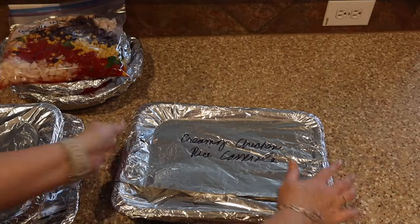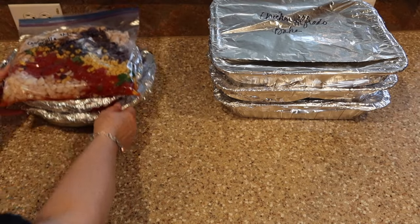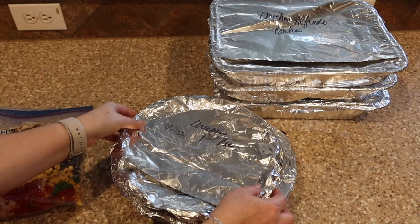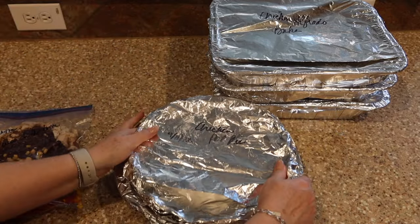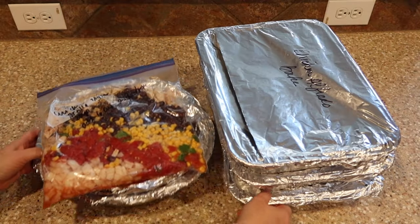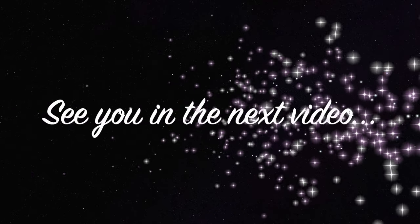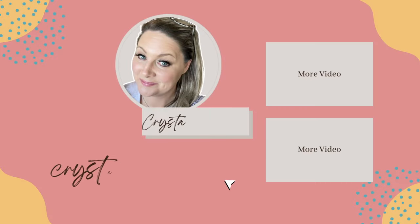Here are all five finished meals: the creamy chicken rice casserole, the Ritz chicken casserole, the alfredo chicken bake, the chicken tortilla soup, and the two chicken pot pies. These are going to make for delicious dinners and make dinnertime so much easier. Thanks for watching — don't forget to click the pinned comment link, enter your email, and my system will automatically send you all the ingredients and instructions for all five recipes. Have a great day — please like and subscribe!